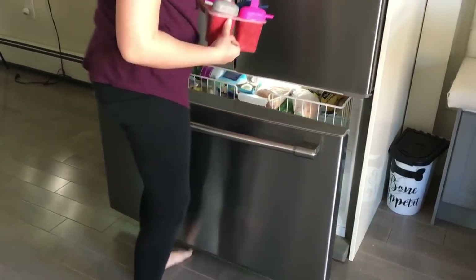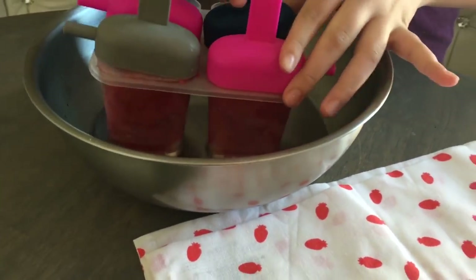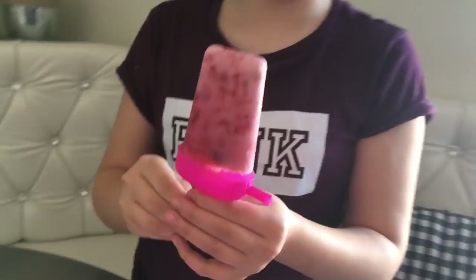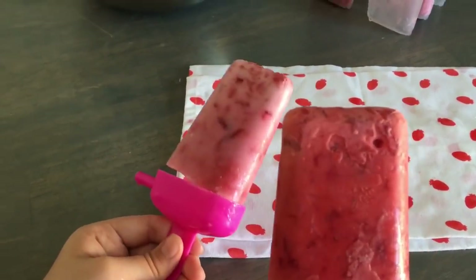The next day you just dip them in warm water for a couple of seconds so they come out easily, and enjoy this delicious dessert! Very easy, delicious, and no chemicals — just good stuff. I'm so happy to share these childhood memories with my children and with you, my besties.